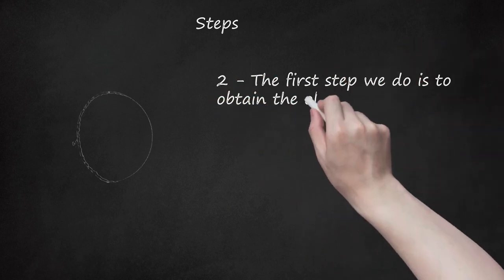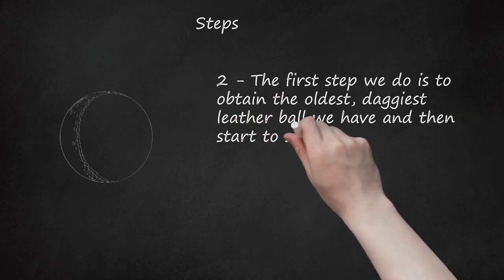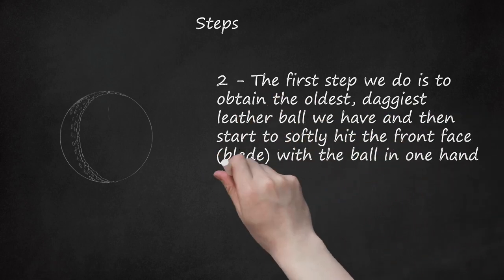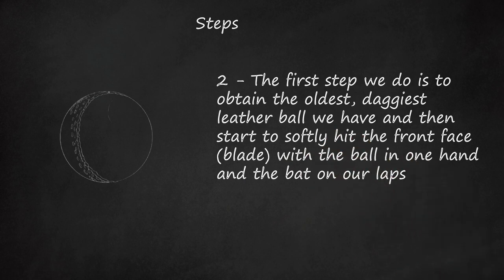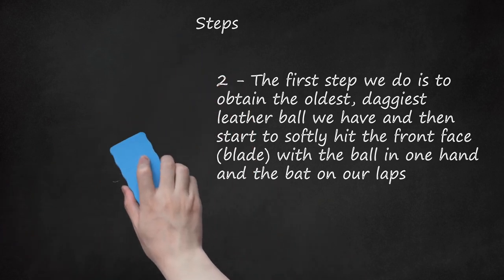The first step is to obtain the oldest, most worn leather ball you have and then start to softly hit the front face — the blade — with the ball in one hand and the bat on your lap. Have a seat in front of the TV and watch some telly, because you need to do this for at least 2 hours. Warn your partner or family that this procedure could become annoying, but there is nothing like sitting in front of the TV knocking in a new cricket bat.